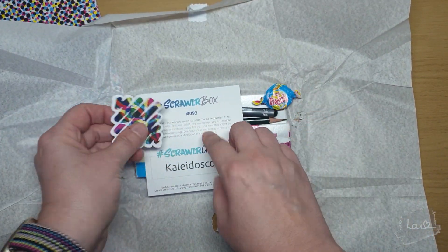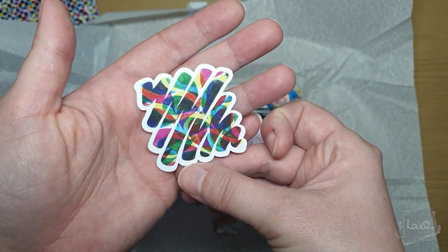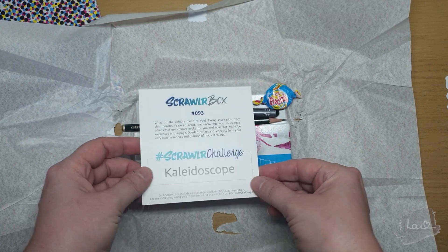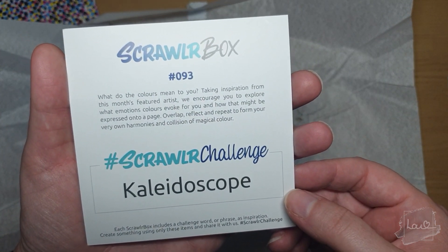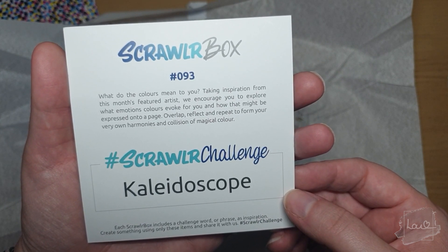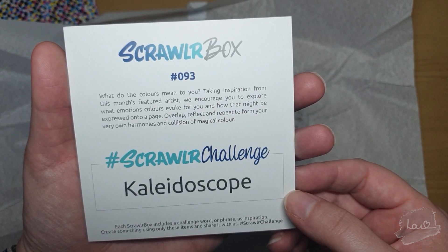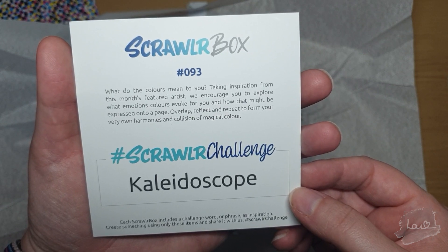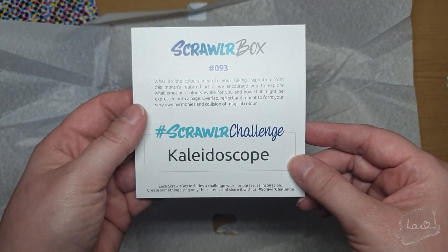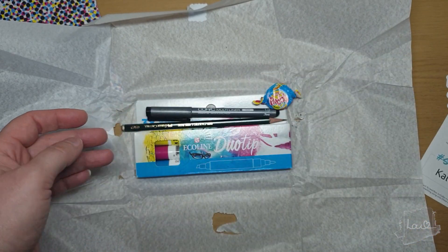So we have the Scrawlr sticker — very colorful and bright, love the colors. And then the prompt is 'Kaleidoscope: What do the colors mean to you?' Taking inspiration from this month's featured artists, we're encouraged to explore what emotions colors evoke and how that might be expressed onto a page — overlap, reflect, and repeat to form your very own harmonies and collision of magical color. I actually really like this prompt, I think that's a really good point to have.